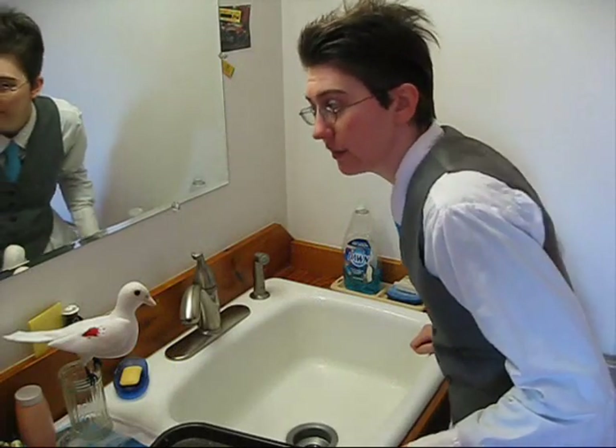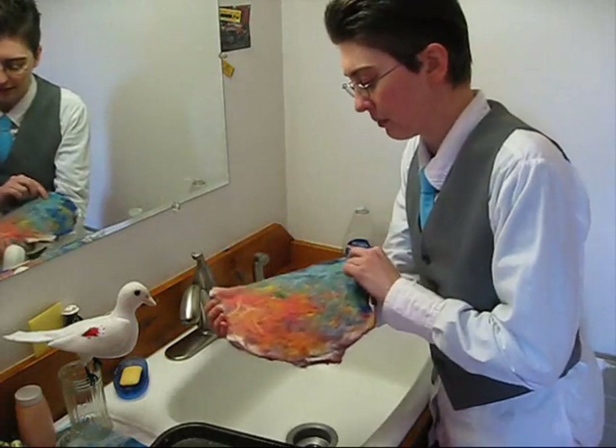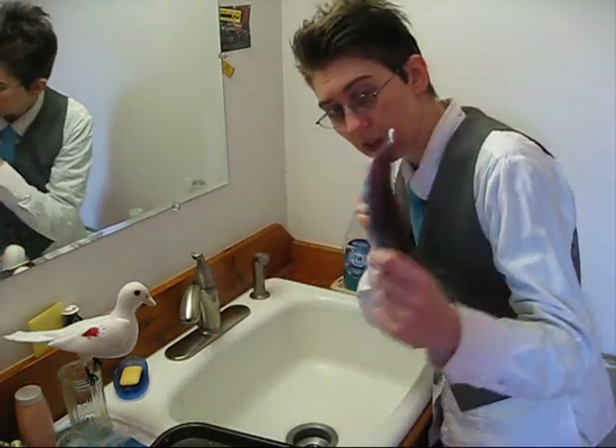I'm going to be showing you how I do handmade wool felt sheets. There's a lot of ways to do it, but this is how I do it, so I'm going to show you this way. When we're all done, they're going to end up looking something like this — a lot flatter.